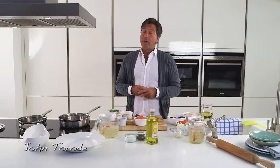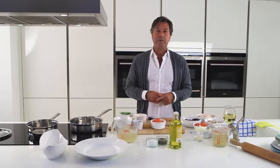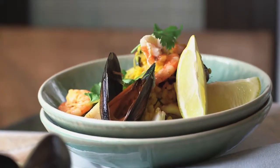As an Aussie, the one thing I really want is sunshine, beaches, blue water and lots of fresh seafood. And for me, now I live here in the UK, this is the closest I get — the great Spanish paella.